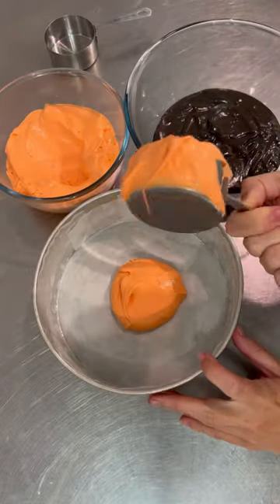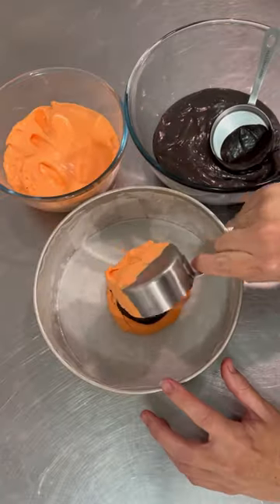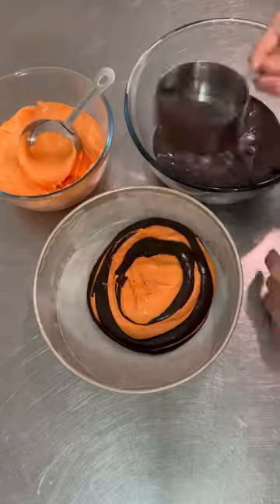A little while back we did a tiger striped cake and there were a few people who wanted to know how it was done. It's actually super simple, and I feel like this would look really cool not just as a tiger stripe but maybe like a rainbow even.